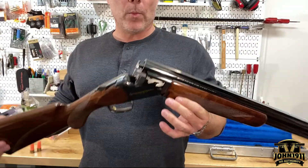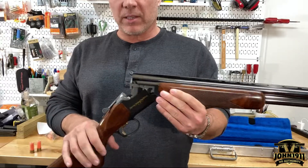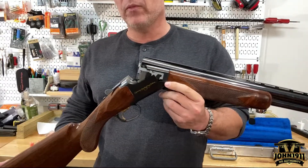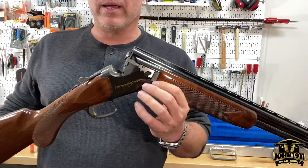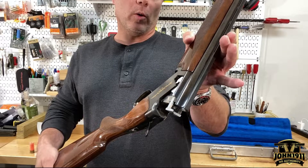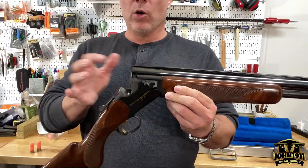Welcome back everybody. A little Armory Chat update on a gun that was checked out recently. It's something that's not really used a whole lot around here, so just by virtue of it being what it is, I thought it was worth noting it. This is a Browning Satori Lightning Sporting Clays Edition 12 gauge over-under shotgun.